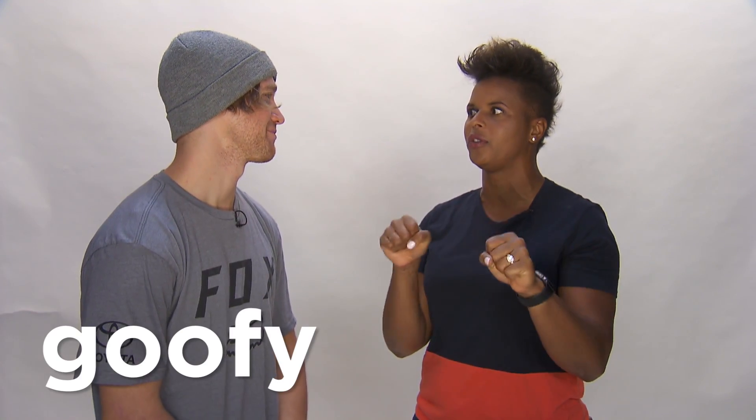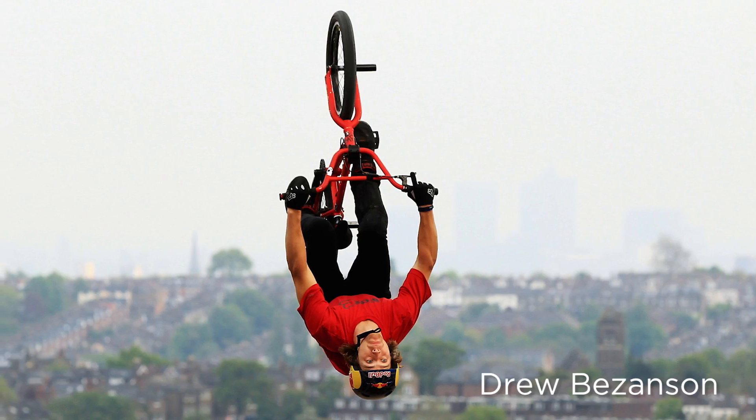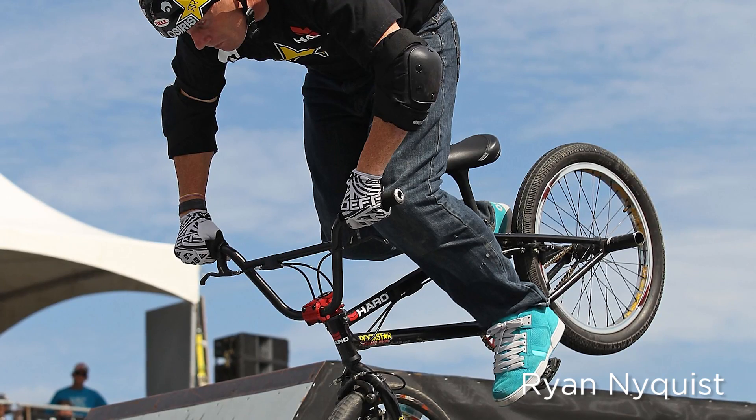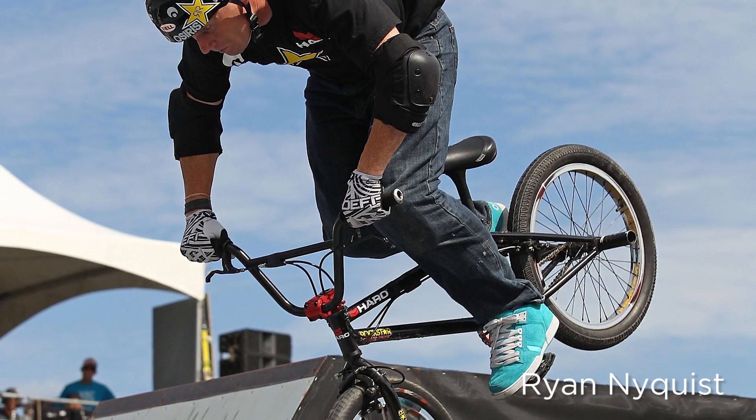Where does goofy foot lead into this? For myself, I spin to the left and I'm right foot forward — that's the normal way. If I spun to the left and was left foot forward, that would mean I'd be a goofy footed rider. It's just the way you ride, which way you spin, and the pedal placement. I think I'd be goofy all the time. Well, it's just your personality.